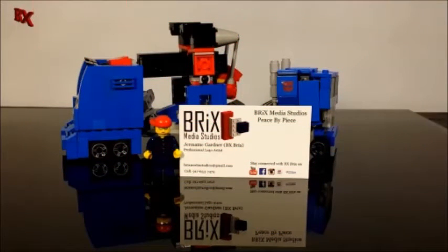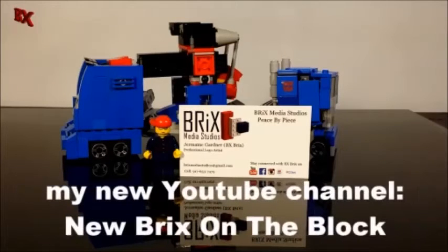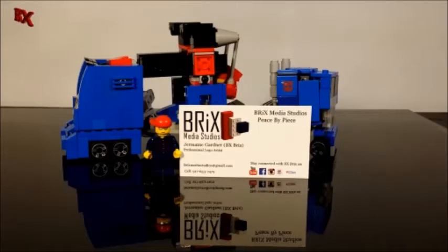I have a new business card — it's Bricks Media Studios. I actually have a whole other channel set up called New Bricks on the Block, with a lot of architecture stuff, furniture builds, cool video game machines, arcade-style stuff, and a new line called the Bricks Carnival line. Definitely go check that out — link in the description below.